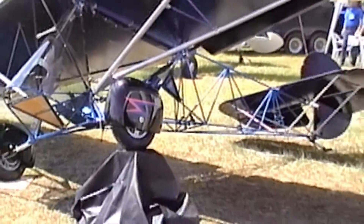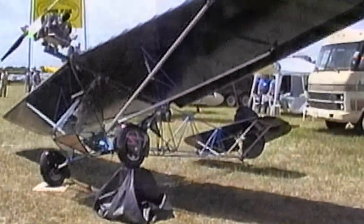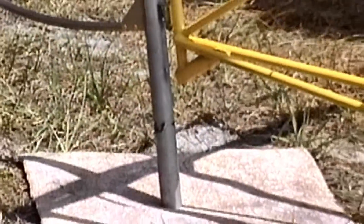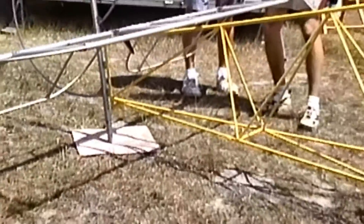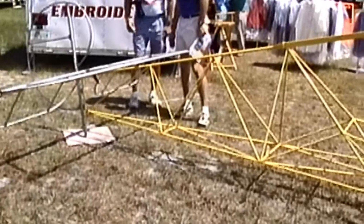We feel we have a really solid engine here and we want to stick with it because it keeps us at 247 pounds, which is below the 254-pound weight limit. What kind of reduction drive are you using? We have a 2.65 reduction drive. We're using a 64-inch prop. This particular one on the prototype is an Ivo prop, but we're offering a wooden prop with the kit.